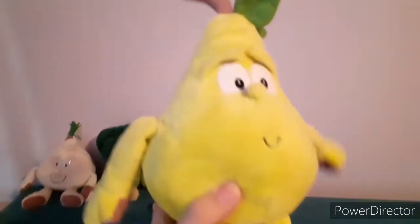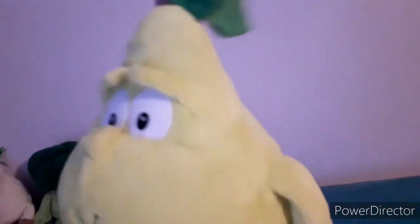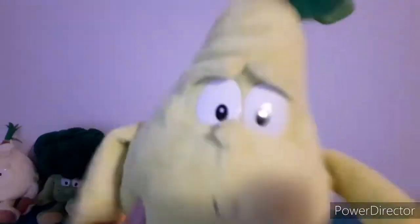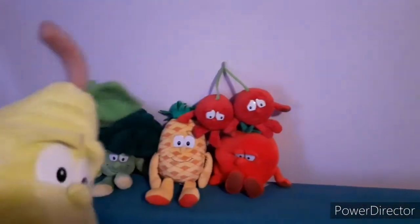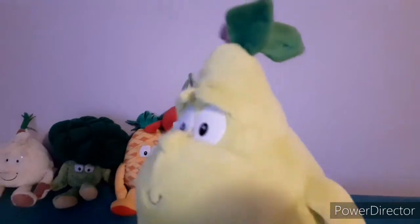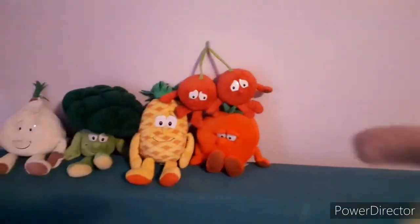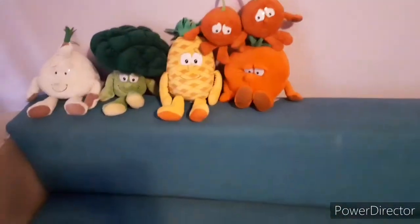Next up we have Patrick the Pear, or for short, Pat. He is really nice and not as heavy as Bob or other characters from the first wave. I like the way he looks — just like a real pear. He's got his stem and his leaves and everything.